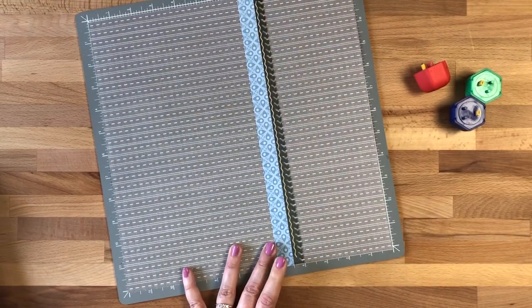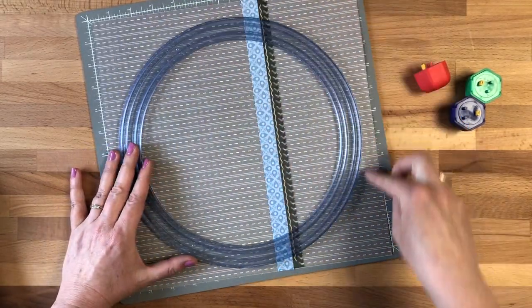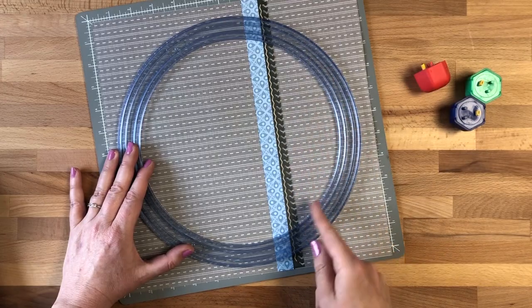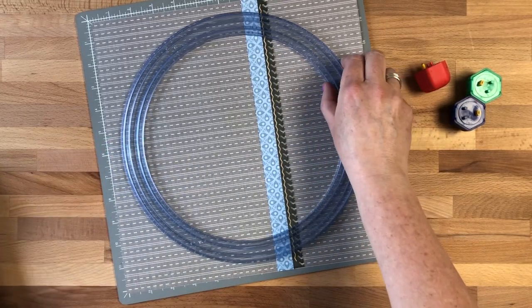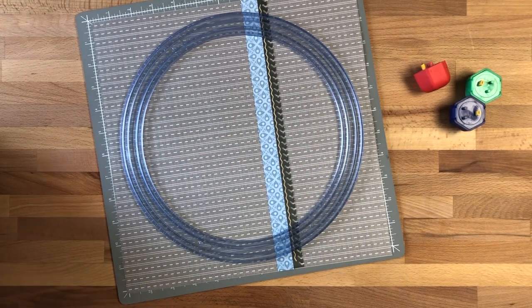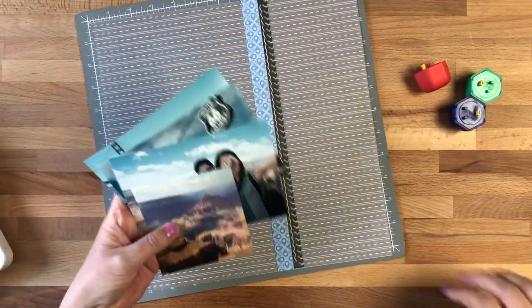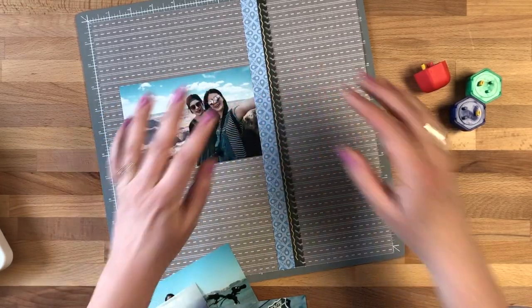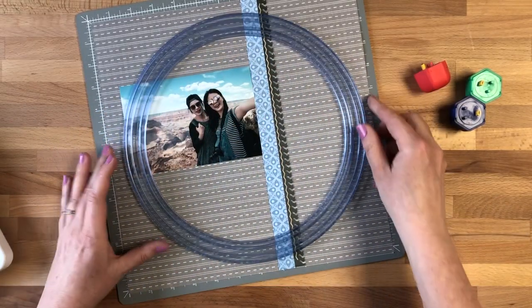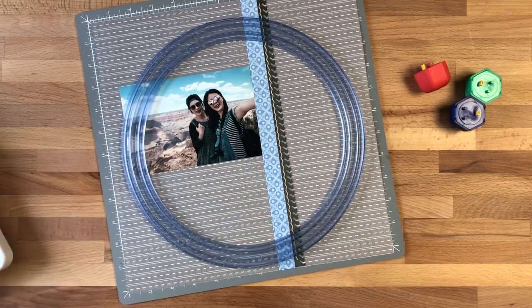We're going to place this over the top and look around it — it looks like we've got enough lines there for the journaling. Now I'm going to take my photos and arrange them along this edge of the circle. I'm going to line it up like so, and we can add the photos in there.